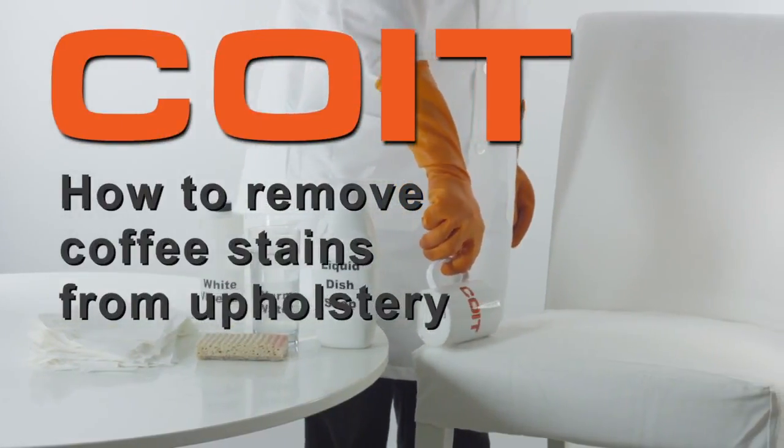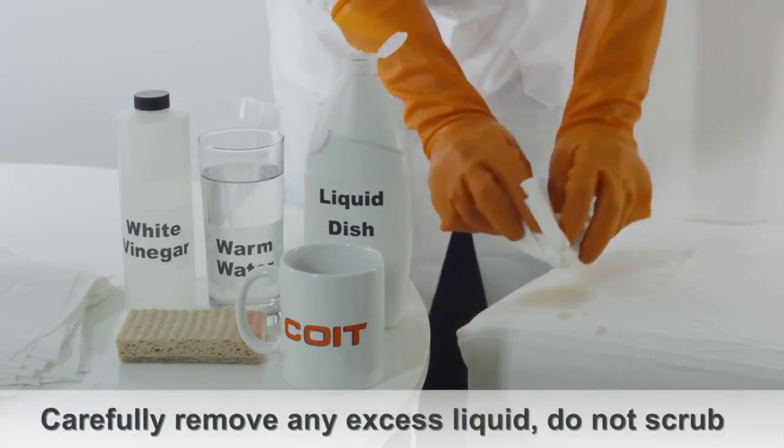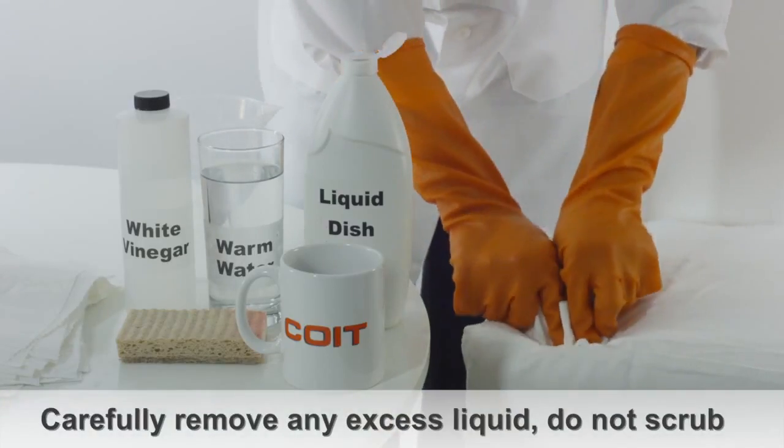How to remove coffee stains from furniture. Blot the spilled coffee with a paper towel. Try and remove any excess liquid, but do not scrub.